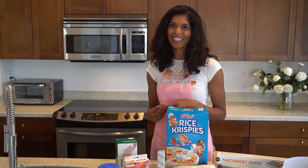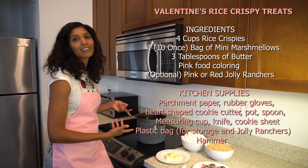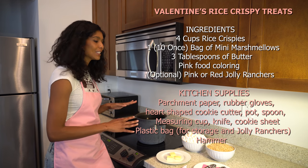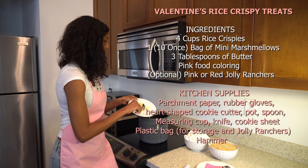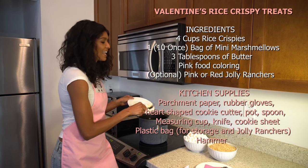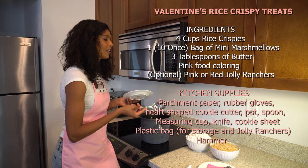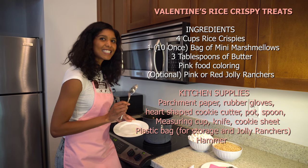Step one: we put the pot on a low simmering heat because we don't want the butter to be overdone, so we just drop it in the pot. After that we're going to add the marshmallows, and because it's Valentine's Day, just a little bit of pink.